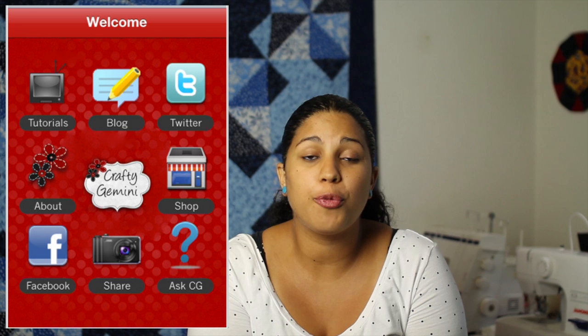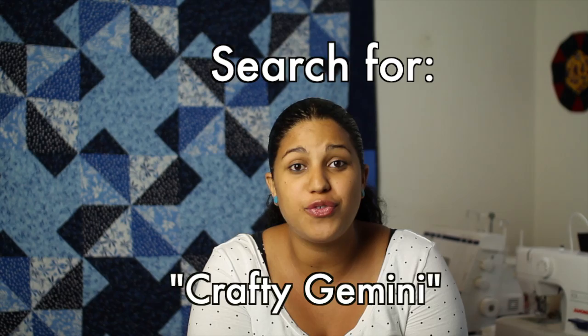It's available for both Android phones and iPhones. If you have an Android phone, head on over to the Android Market, just do a quick search for Crafty Gemini and it should pop right up. The same thing goes for those of you with iPhones or iPads.